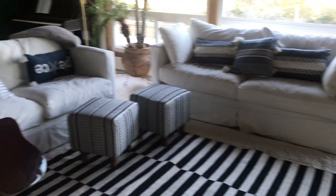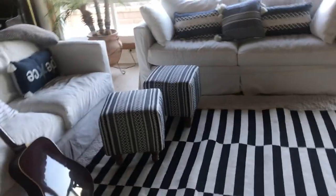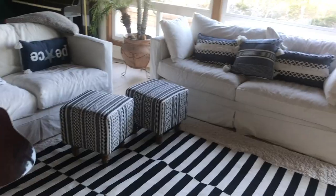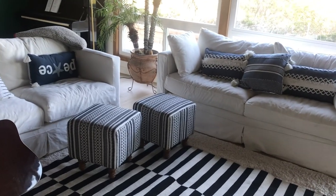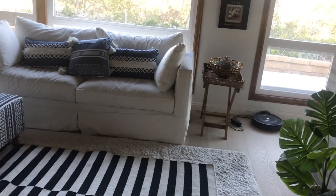Hi guys! It's actually the next day because yesterday I just didn't get around to moving anything or doing anything — it was kind of getting dark. Today is the next day. I don't have a tripod, I don't have any way to prop my phone up while I'm moving things, so I'm just giving you guys a heads up.